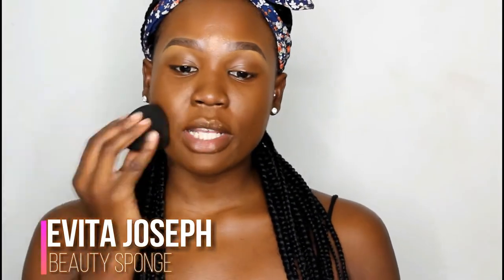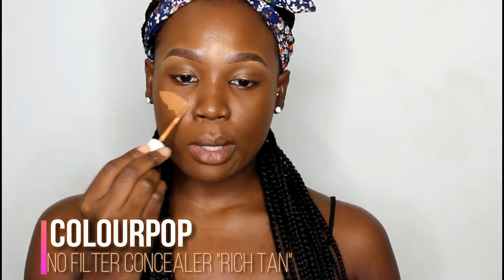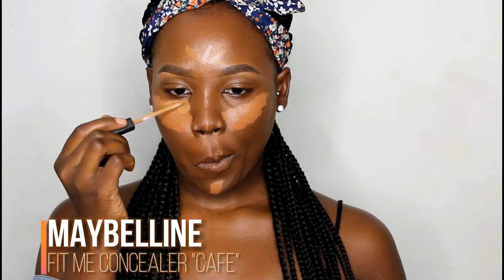I'm going to use this to blend it in. For my concealer, I'm using two products — the Color Pop No Filter concealer, which is a bit too orange on its own, so I like to mix it with the Maybelline. The Maybelline on its own was too lightweight and too bright for me, so the two mixed together works perfectly for me.